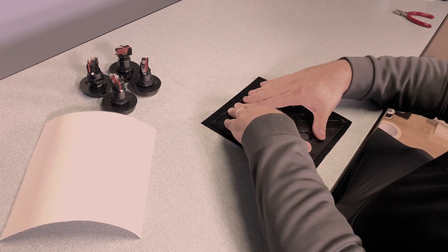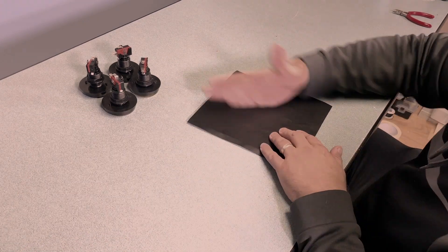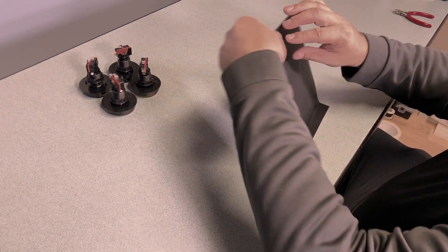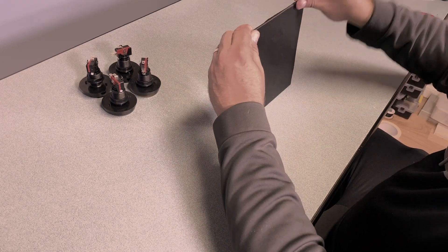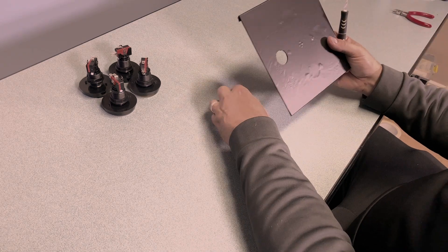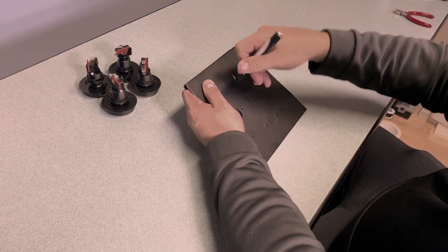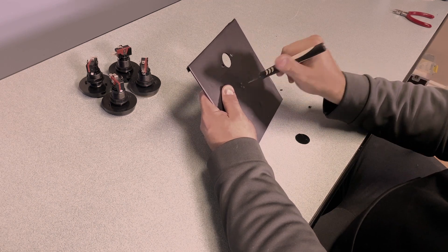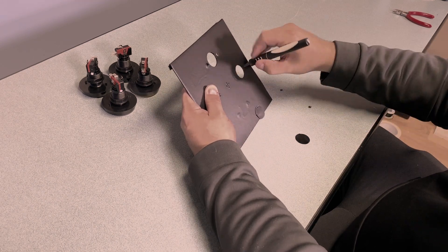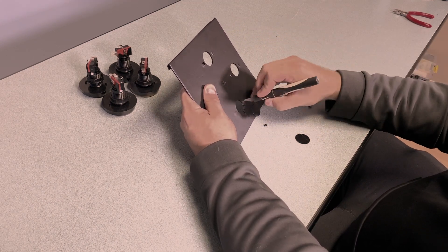I started by wrapping the panel in vinyl like I've done before, and I really like that it does improve the texture of the 3D print quite a bit — without sanding or finishing you do get a pretty nice smooth surface to work with. I just applied the vinyl, worked out any bubbles, and then cut out the holes with the X-Acto knife. I also created some very small holes in the center which are going to let the sound out from the buzzer.